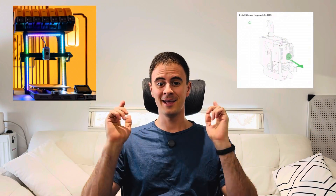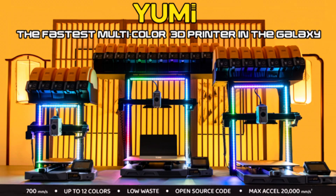Welcome back everyone to Desktop Inventions, where I break down the hottest and latest in 3D printing each week so you can keep up with all the exciting developments. This week we've got some exciting consumer products from Bamboo Labs new leaks to Kickstarter printers that you can order right now, and I'll cover possibly the fastest multi-color 3D printer in the galaxy. I know your time is valuable, so let's dive right in.